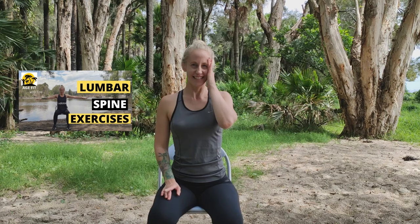Our fifth strength exercise is our isometric rotation. Keeping your hand at the side of your head, push your head against your hand while aiming to turn your head to look behind you. We're going to repeat four times to each side. Push against your right hand as if you're trying to look behind you, pause. Now push against your left hand as if you're trying to look behind you. One last time, push against your right hand as if you're trying to look behind you, pause, then push against your left hand again as if you're trying to look behind your head.